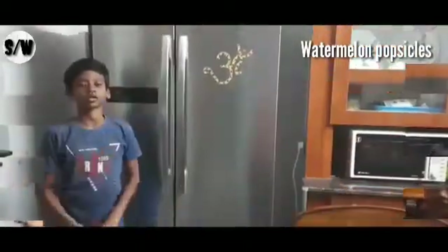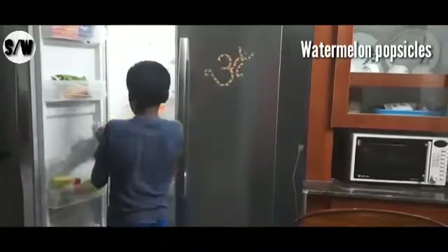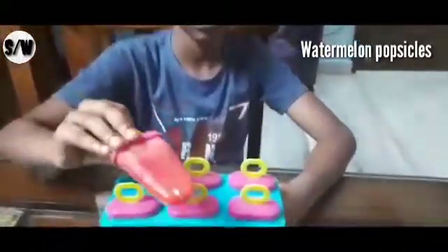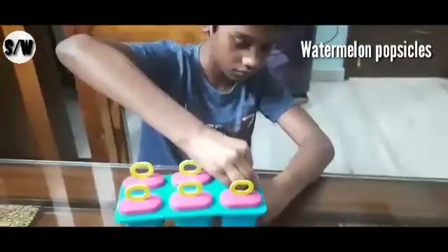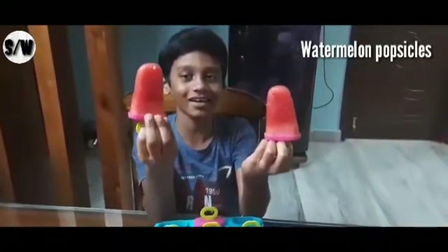We will be ready after an hour. Let us see how the popsicles are. See, now our popsicles are ready! Wow. Another one. All yummy yummy popsicles are ready!